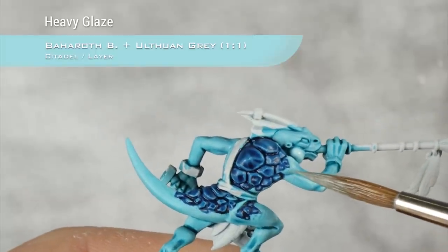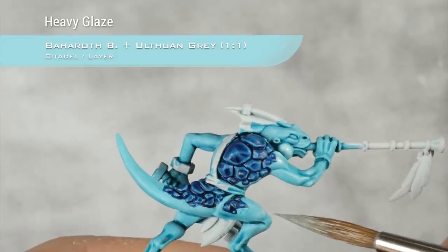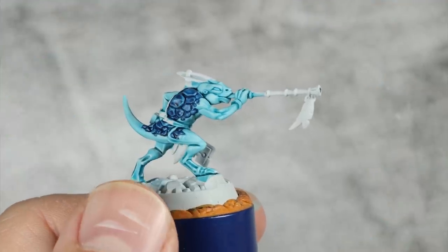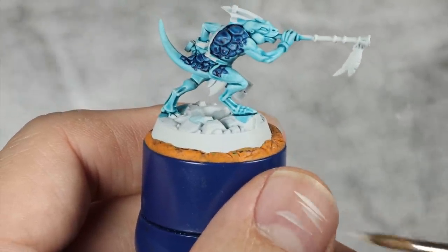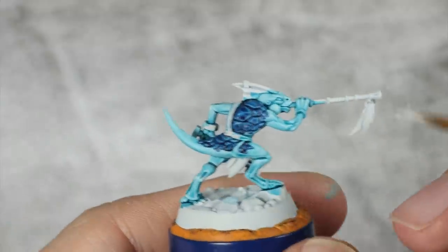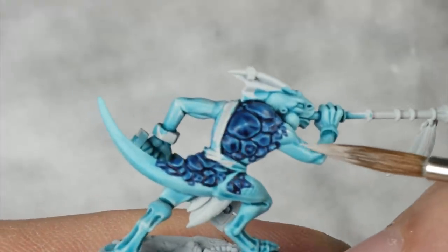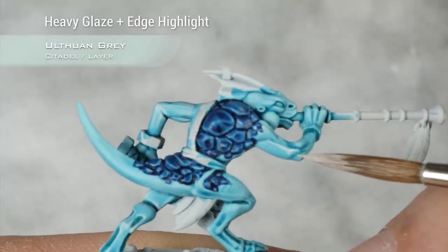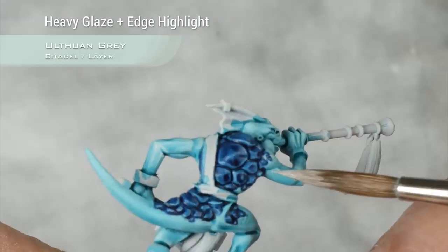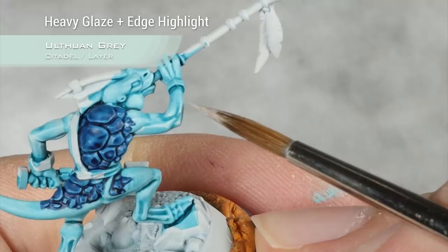After going around fixing all the little mistakes with Baharoth Blue, it's time to start highlighting the skin. For this I'm going to use a 1-to-1 mix of Baharoth Blue and Ulthuan Grey, and I will do a volumetric highlight on the muscles, just picking the top side of each muscle. The consistency is quite thin — it looks much brighter while fresh but tones down once dry, giving a very natural transition. For the second and last highlight I'm going to move into Ulthuan Grey, thinned to a nice flowing consistency, doing the finest lines I can and concentrating them towards the points where light would shine the most.